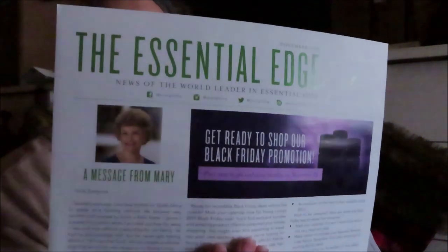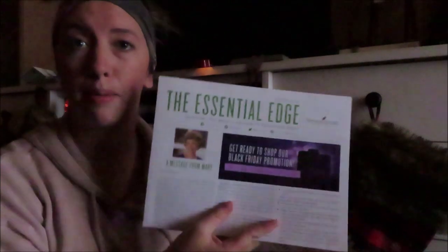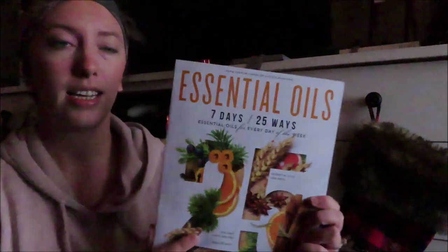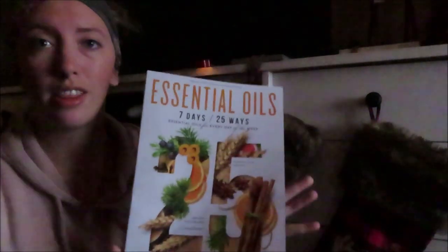So it looks like the first couple of things they give you is a little newsletter called The Essential Edge. What this is is it kind of just keeps you up to date on what is going on with Young Living — any news and updates. For instance, there's an article right here talking about the Black Friday sale coming up. The next thing is this essential oils magazine — I can't wait to read through this.